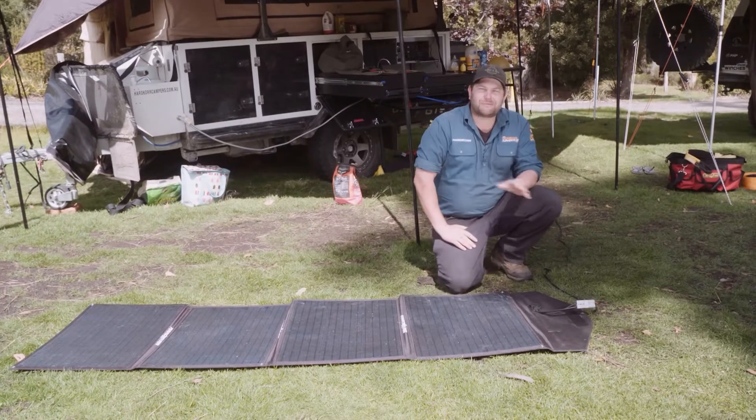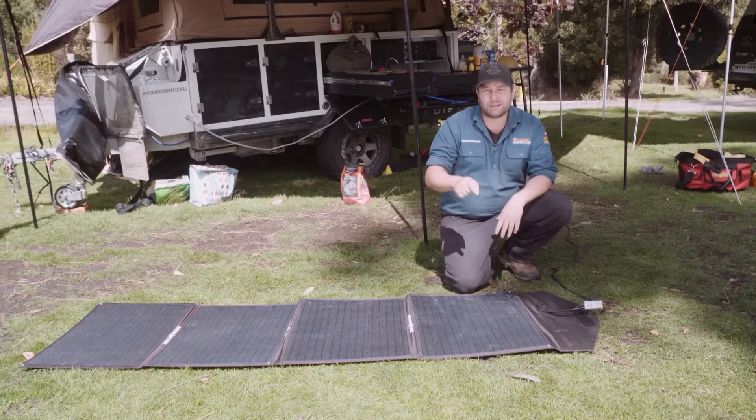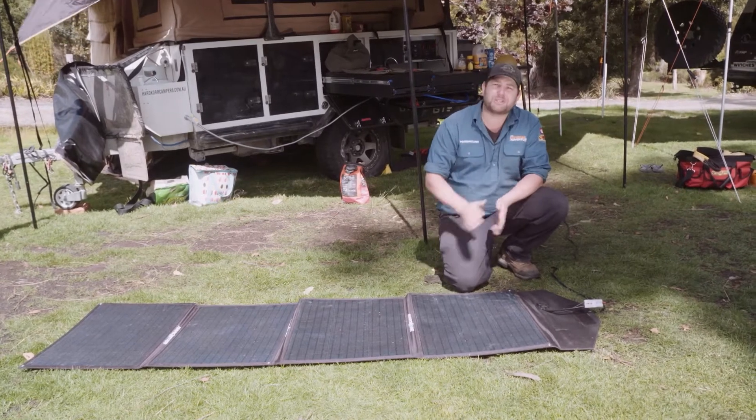Solar panels are being used left, right, and center these days. I've got a couple on the four-wheel drive, a few on the camper trailer, and I also like to use the portable options like these as well.